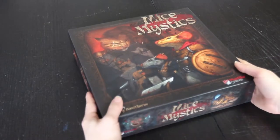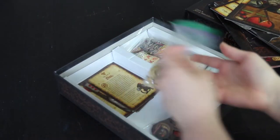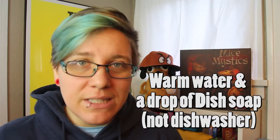The first step of painting board game miniatures is to get the miniatures out of the box. Then you're going to want to wash those figures. Sometimes there's oil and residue left on the miniatures and it won't let the paint stick correctly. So we're going to wash those off — just do a warm water bath with one or two drops of dish soap, let the figures soak, then rinse them and put them on a paper towel to dry.